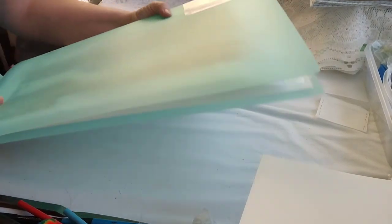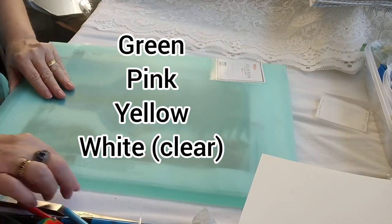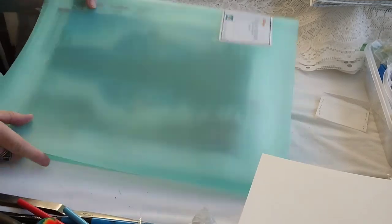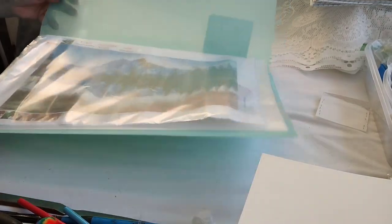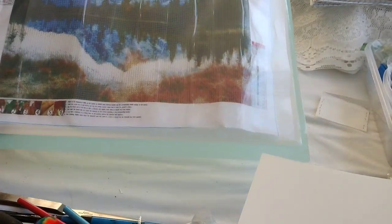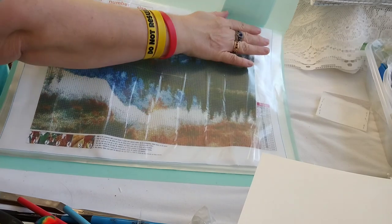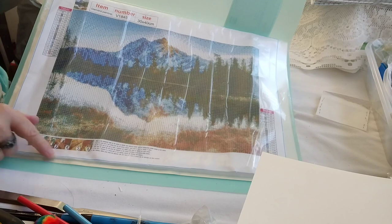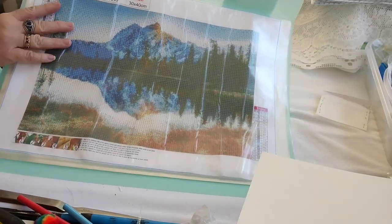It comes in different colors and I opted to get the greenish one. You'll see the color options in the link below. It's clear, so you can see through it to the first page. I went ahead and added an unfinished diamond painting in here to show that it fully does fit the 30 by 40 canvas with the edge and everything — no trimming or anything involved.